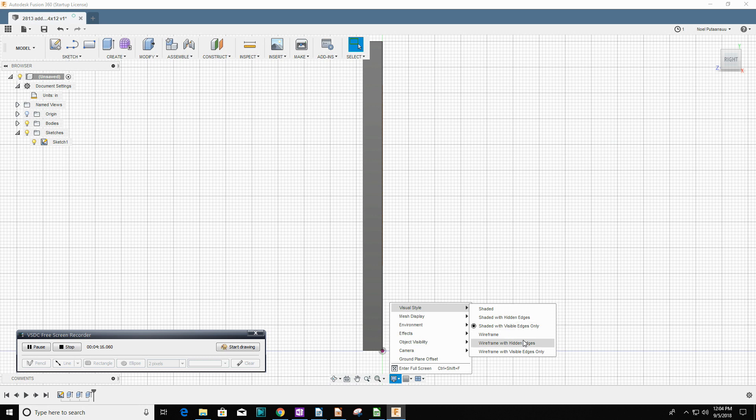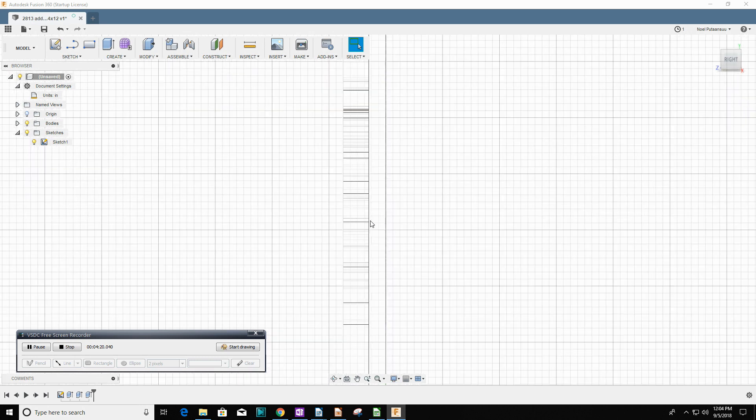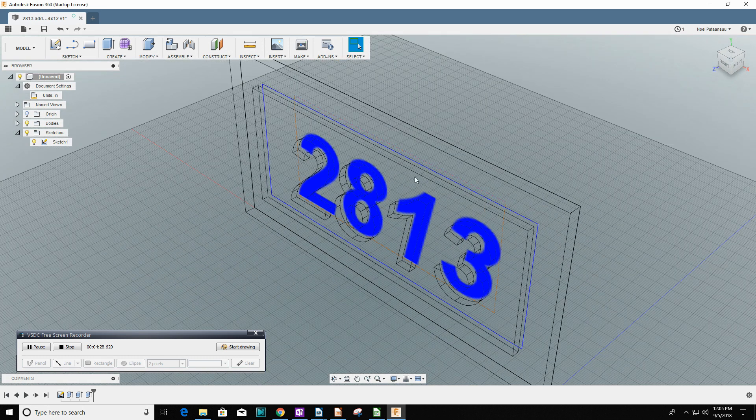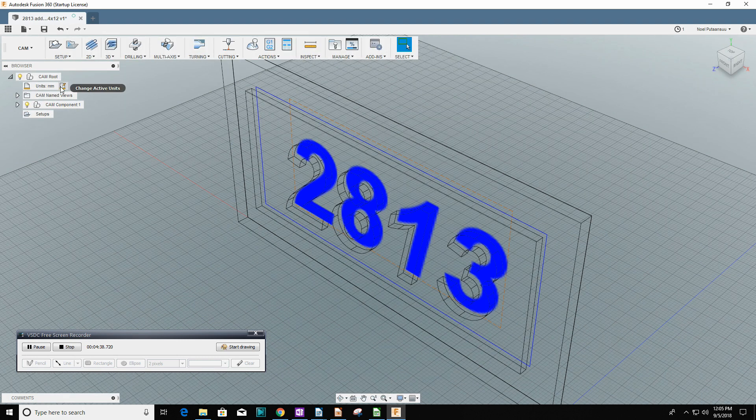Here I'm checking the depth of the text and making sure I have something on the back to hold everything. It looks like I've got a good quarter inch of material at the back of the plywood so the letters — actually numbers, but the characters — will stay in position and won't fall out.